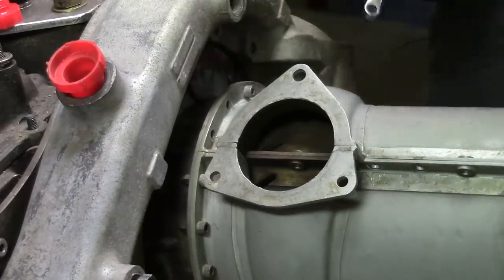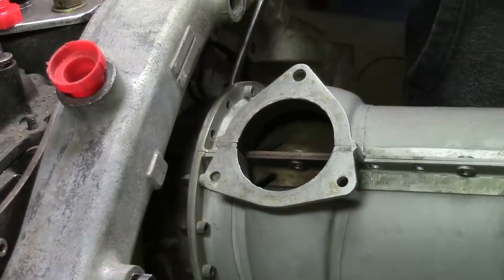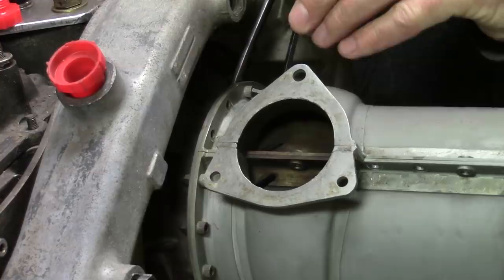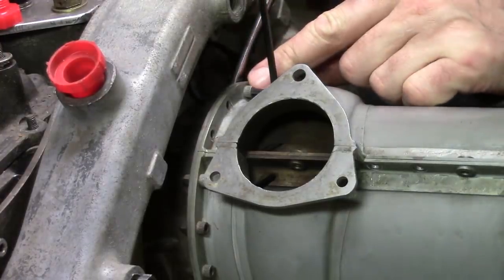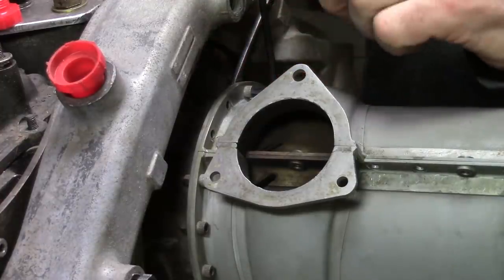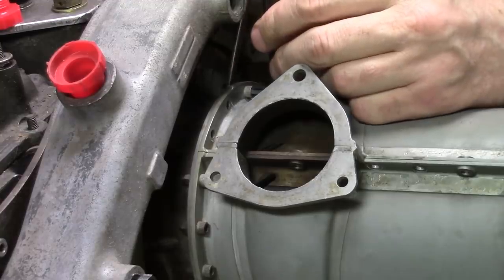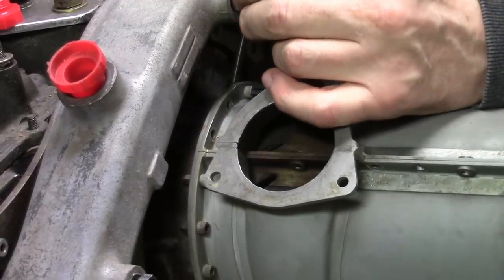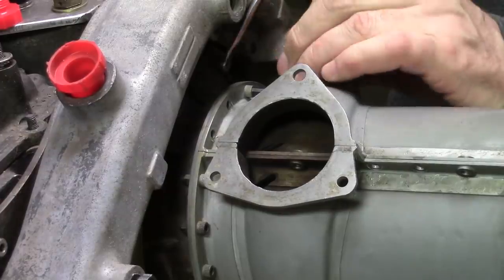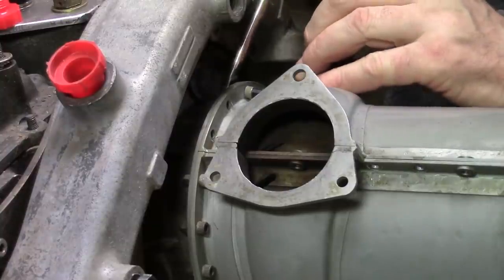I've got two bolts left to take out. These are going to be really difficult to get back in because getting them started is going to be a joy. What we look at here: we've got an Allen key in a socket cap screw — I'm just going to call it a bolt — and a nut. Are we just going to turn the Allen key? The answer is no, because we'll strip it. We have to turn the nut, because these things are as tight as they can be for a 10-32 threaded fastener — they're really on there.